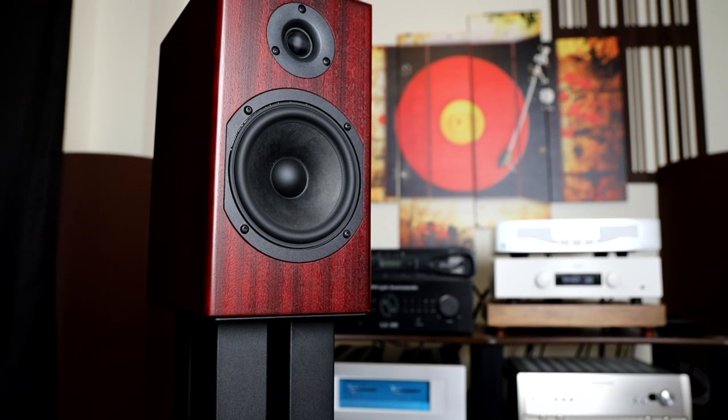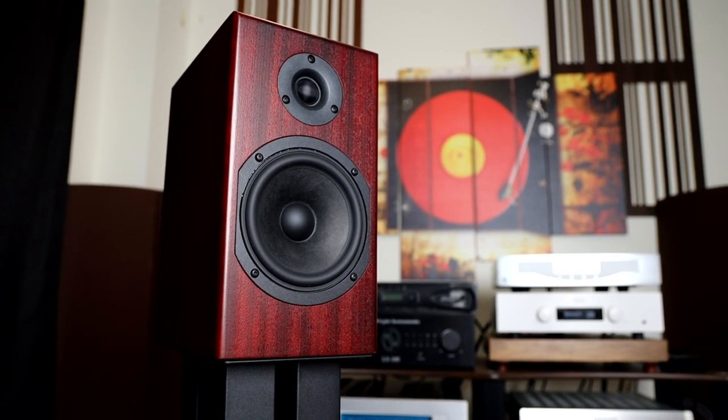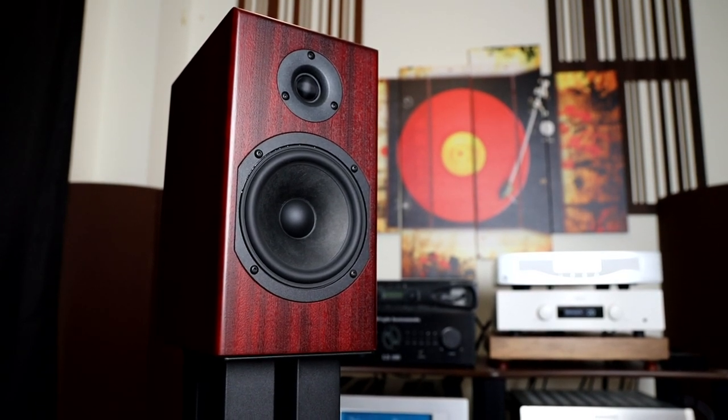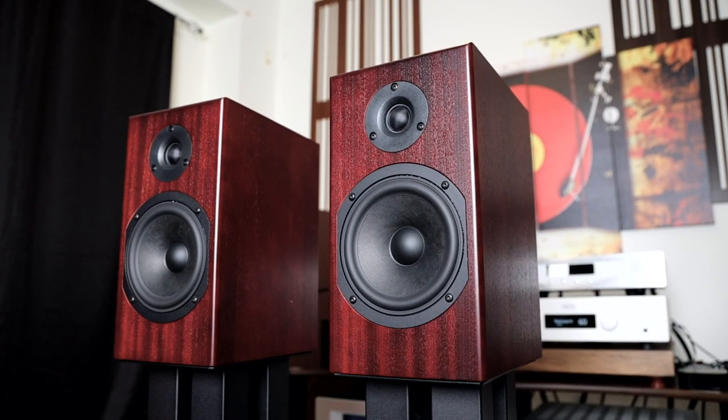In terms of caveats, there are not going to be many, as long as you understand the physical limitations of the speaker. It's a small speaker, so you're not going to be able to play really demanding tracks like 'Hey Now' by London Grammar at very high levels without a subwoofer especially. You'll need to play around with room placement to get these speakers sounding perfectly right for you. It will also be a little bit of a culture shock if you're moving from a warmer sounding speaker to a leaner tonal balance speaker like this, so you'll have to get used to that.